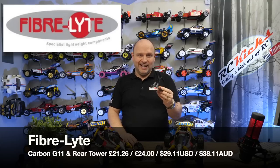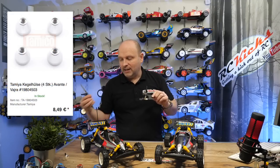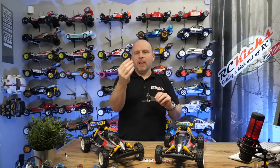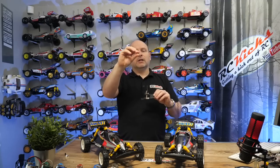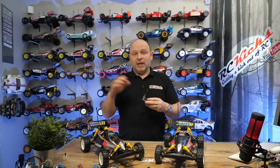This is something Fiberlite are just starting on, but they only do the carbon bits — they don't do the hardware you need to make it work. If you're going to go with the carbon upright, you need uprights from an Avanti 2011. The challenge comes with the little parts that go underneath. Trying to find these from Tamiya — they're on a real back order, two to three months to get the bag they're in.